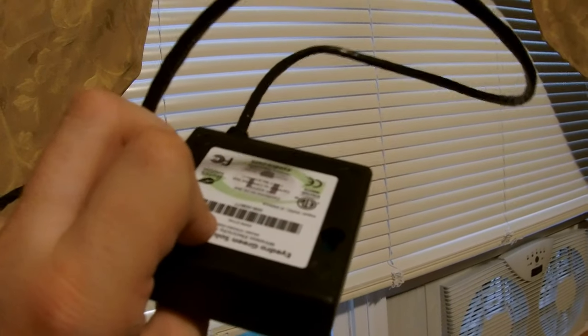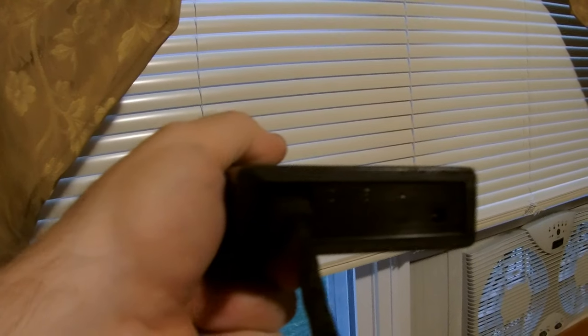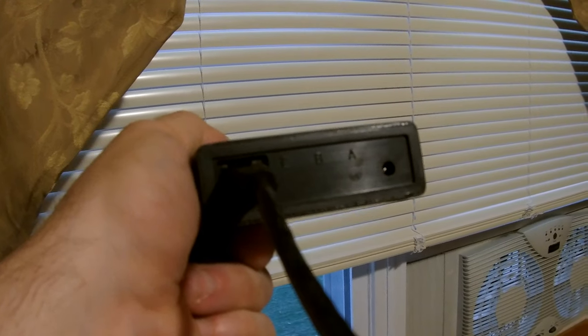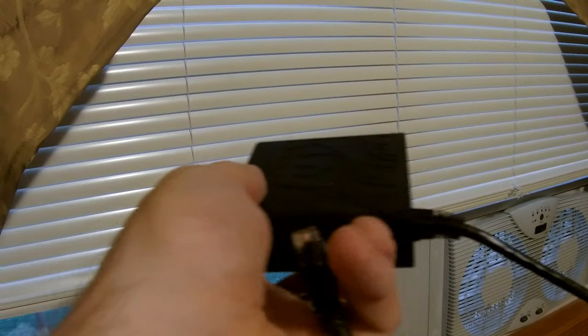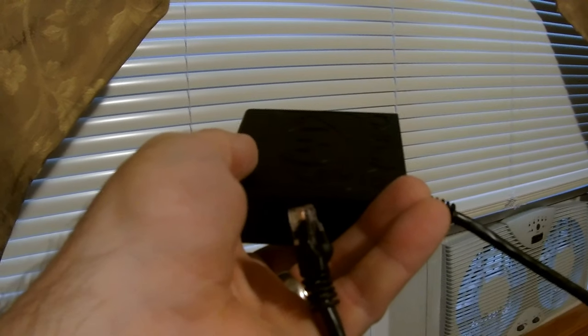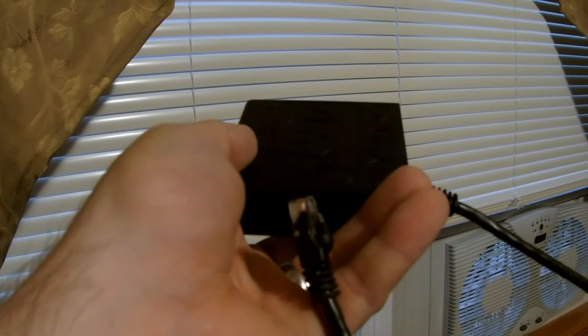We just have to install the gateway and then we should be seeing how much we're using. This is the gateway — it looks like the other wireless monitor, but it has an Ethernet cable port and a power adapter. You just hook this up to your router, and then you'll be all set. You go on their website and sign up for an account so that you can start monitoring your electric usage.